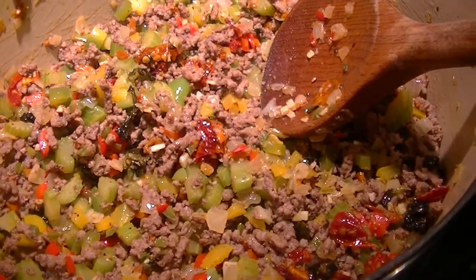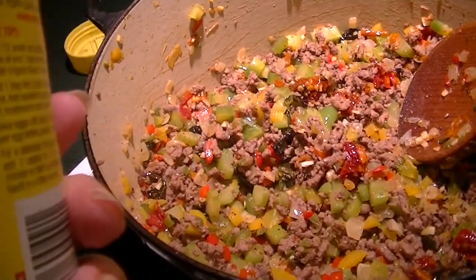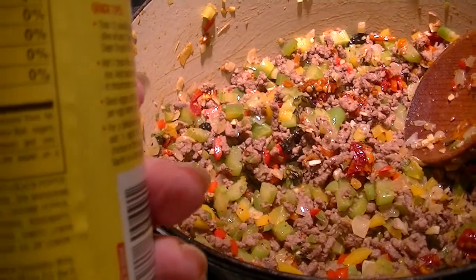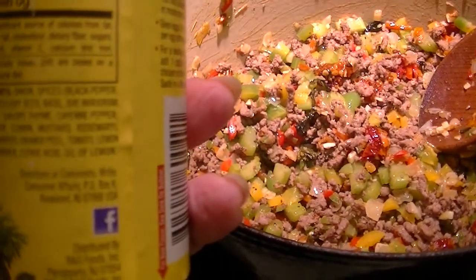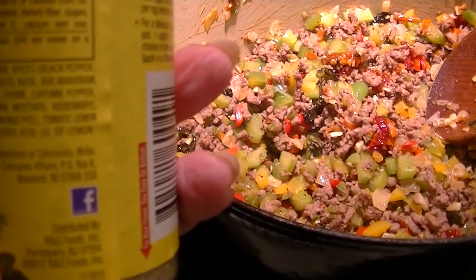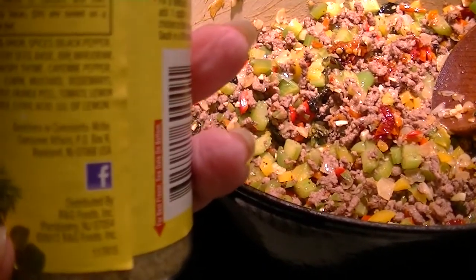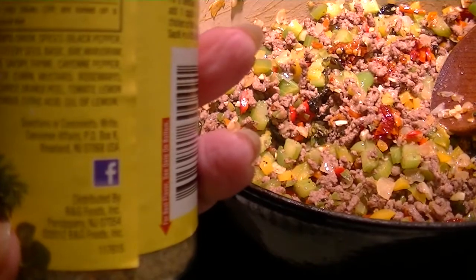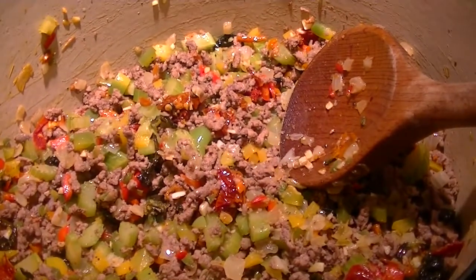I have put in about a heaping teaspoon of cracked black pepper, and I'm going to put in a tablespoon of Mrs. Dash. It's salt-free and has in it: onions, black pepper, parsley, celery seed, basil, bay, marjoram, oregano, savory, thyme, cayenne pepper, coriander, cumin, mustard, rosemary, garlic, carrot, orange peel, tomato, lemon, lemon juice powder, citric acid, and oil of lemon. So I'm going to add that now.